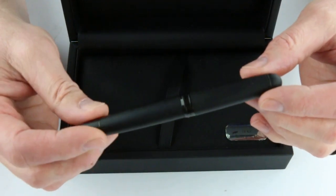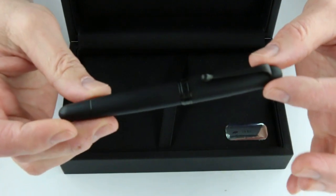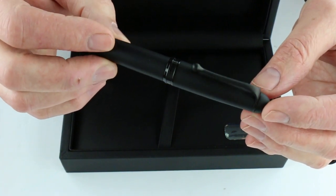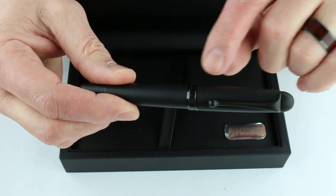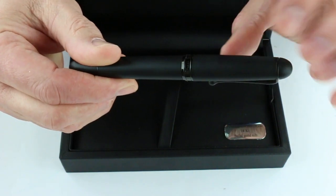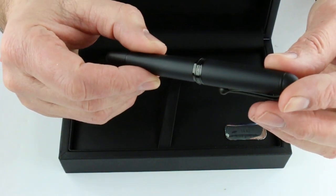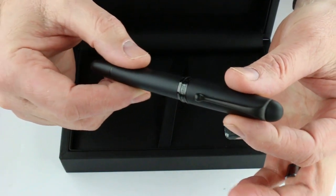And of course we have the Aurora 88 Unica Nera fountain pen. This is the same body style as other Aurora 88 pens, with an all black finish. It has black trim on the clip — a matte black clip — and a ring at the center of the pen with a glossy finish, engraved with Aurora Made in Italy. It also has a small band at the bottom of the barrel.